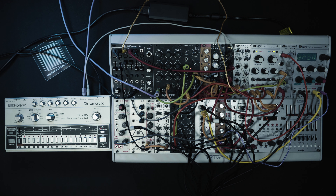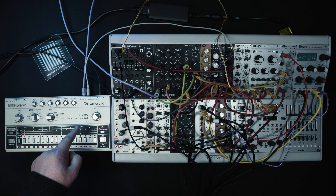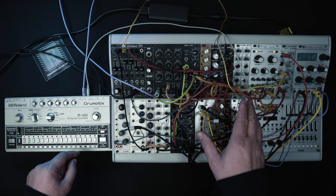Hi and welcome to another Riemann Studio Trick. Today I want to show you how to spice up an original 606 with some additional drums from the Model Ascent.